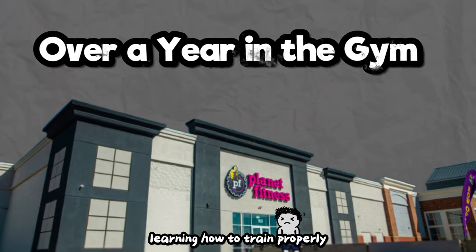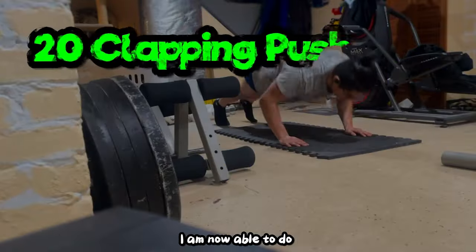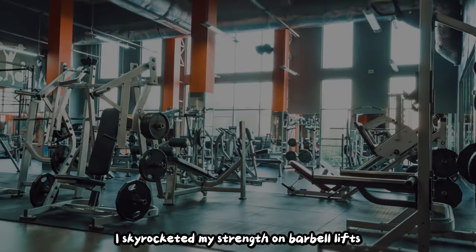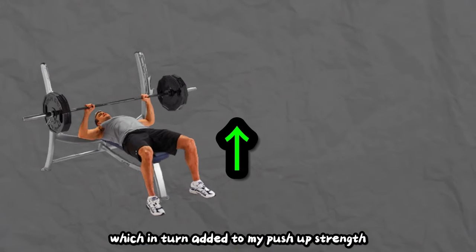But after spending over a year in the gym, learning how to train properly, and building a noticeable amount of muscle, I am now able to do 20 clapping push-ups without even needing to directly train for push-up specific strength. I skyrocketed my strength on barbell lifts like bench press, which in turn added to my push-up strength.